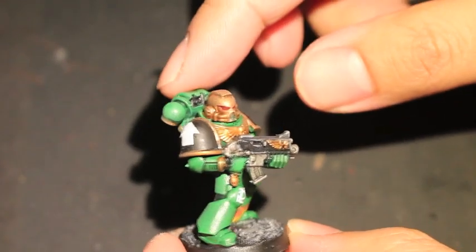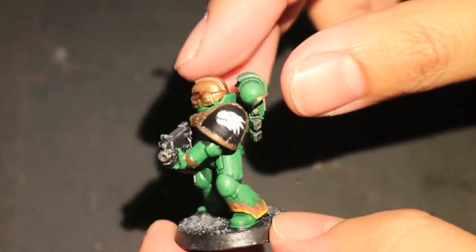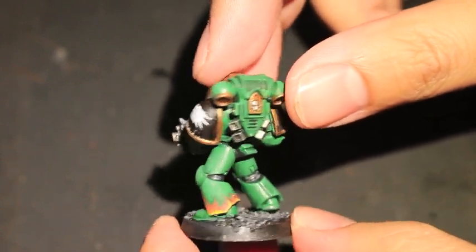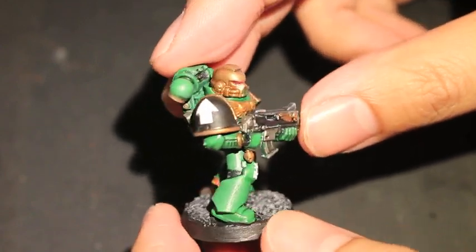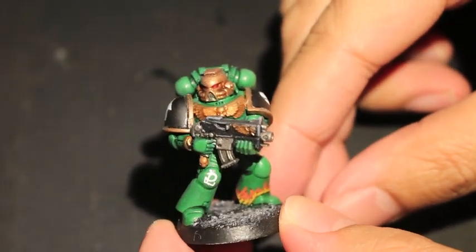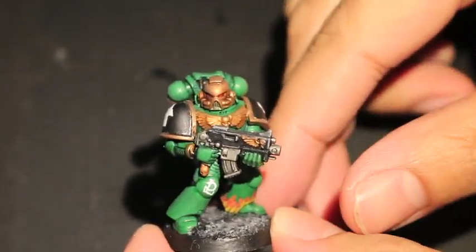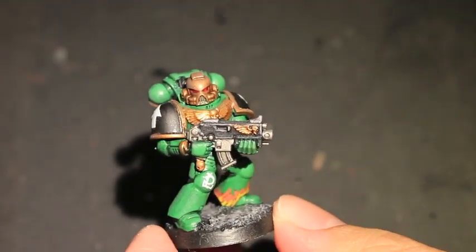What up players? It's Warboss TeopanisMug. Welcome to the second and final installment of How to Paint a Salamander's Space Marine. This is part of my project First Founding, where I'm doing a painting tutorial or painting guide for all of the first 18 Space Marine Legions in their current Warhammer 40K color schemes.